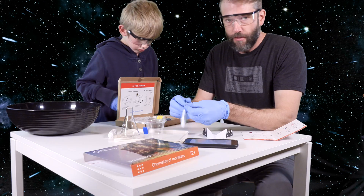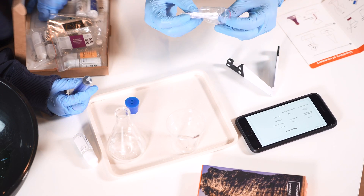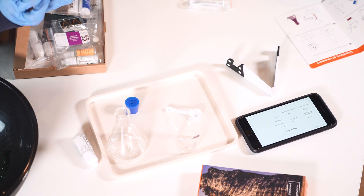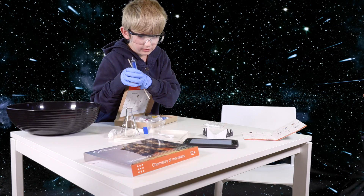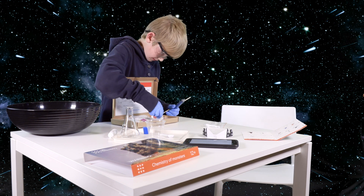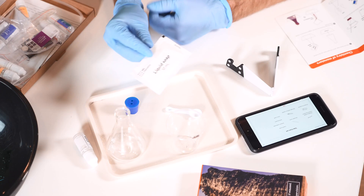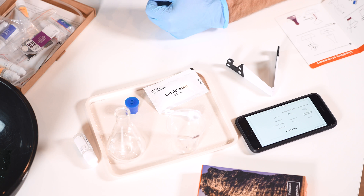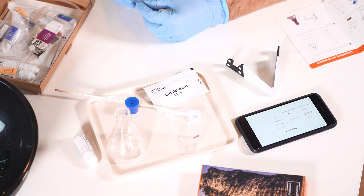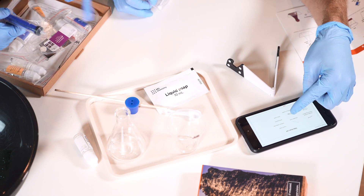So we have these little double-ended spoons and a syringe. We need a wooden stick. Liquid soap - where's the liquid soap? Sodium carbonate. So we have some liquid soap here. Did you get the stick? Got the stick. Syringe without needle. Protective gloves. We need liquid soap and sodium carbonate.